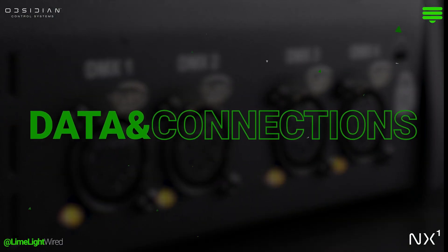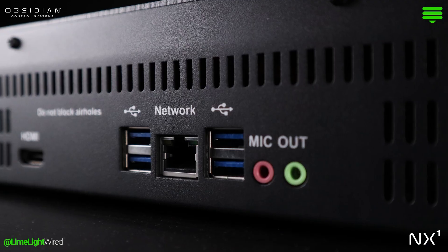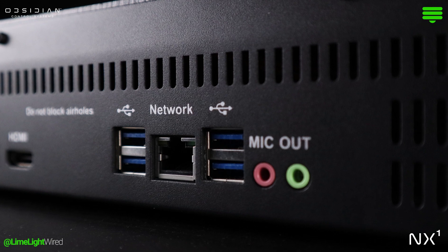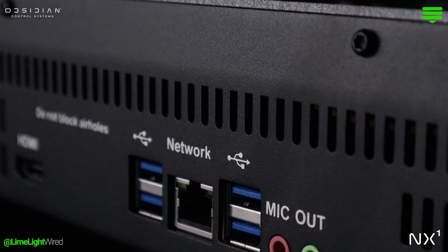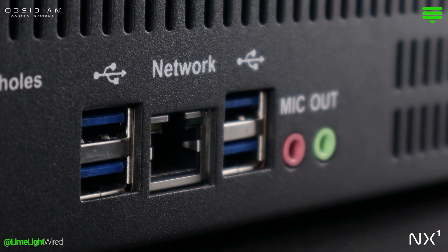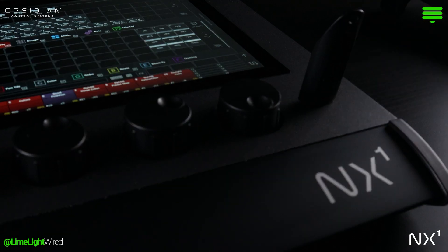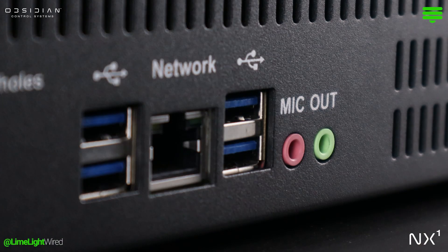Four onboard 5-pin DMX outputs highlight the console's output. Networking connects with a gigabit Ethernet port supporting ArtNet, SACN, and Onyx XNet. Four USB ports live on the back for various connections, and another is on the front, ideal for quickly accessing show files. The back panel also houses HDMI, microphone input, and audio output ports.